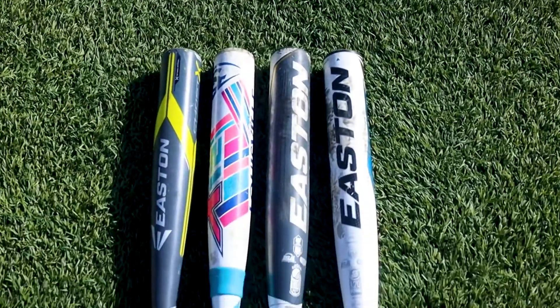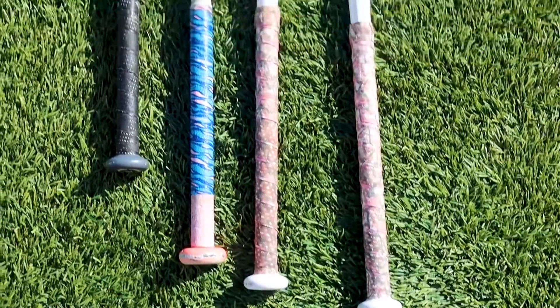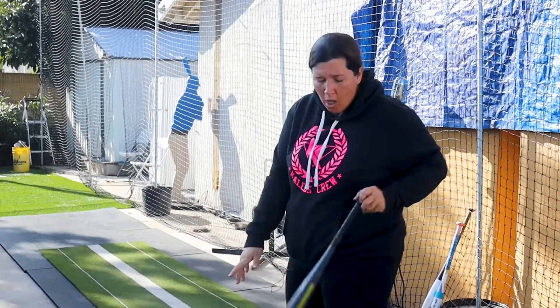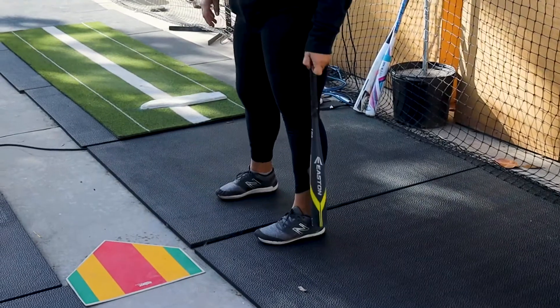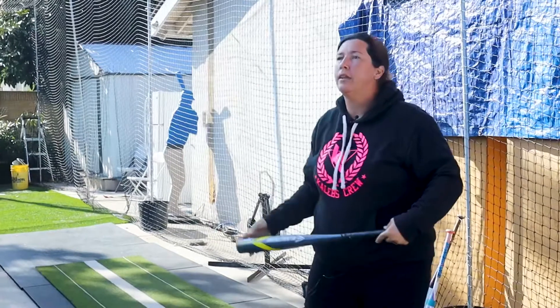Have you ever wondered if your daughter's bat is too small, or how to measure your daughter for the right size bat? I get asked a lot about bats — what size bat should someone get for their daughter and what is the correct way to measure. There are a bunch of different ways people talk about it: put it up against your leg, see if it goes from your arm to your chest, and other measurement styles to gauge whether the bat is the right length.